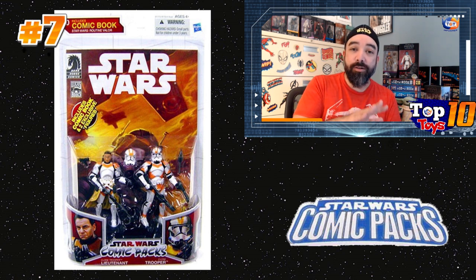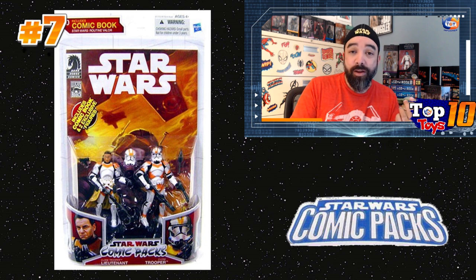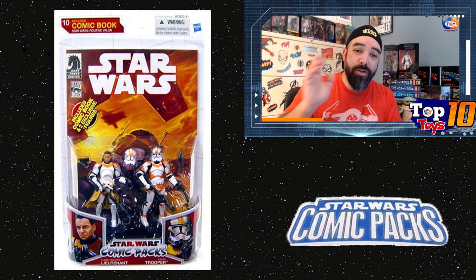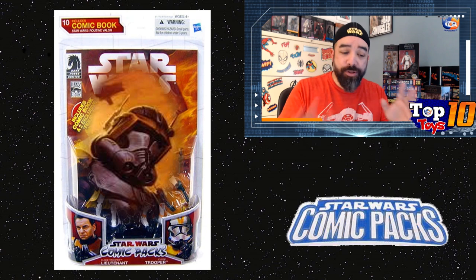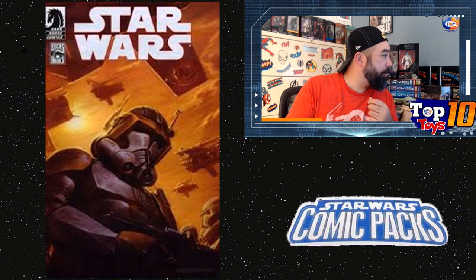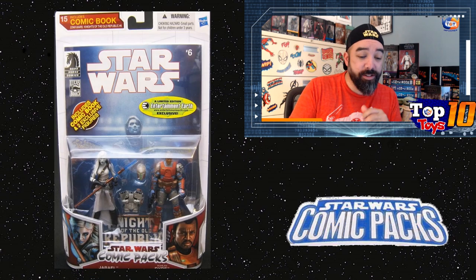These are things collectors have collected for some time, and I may just be becoming more aware of them personally. But this stuff has been selling for years, and it's something you should keep an eye on, especially if you can find them cheap. Even loose, some of these figures do well. I'm only giving prices for sealed packages since a two-pack makes loose pricing complicated — two figures, weapons, a comic, where do you draw the line? But be aware some figures loose sell for almost as much as the sealed two-pack. The Clone Trooper pack at number seven averages about $223, with a high sale around $310.